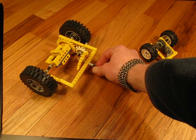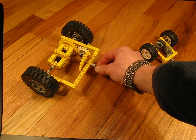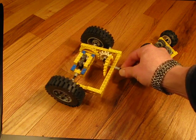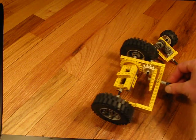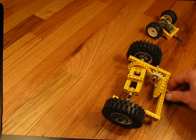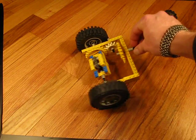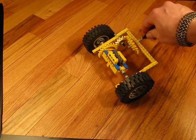Torsen differential — this is actually a Torsen-style differential, I'm told. You can see that it's got a lot of take-up, but when I turn it, it moves the way you would expect it to. When it goes into a turn it does the same thing — you can see that one wheel is turning more rapidly than the other wheel.